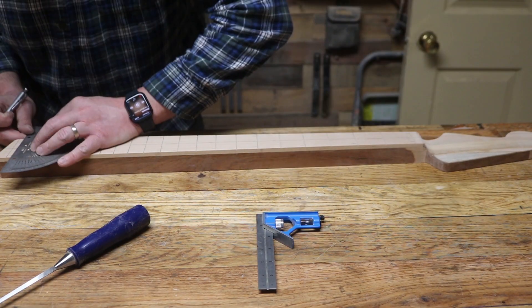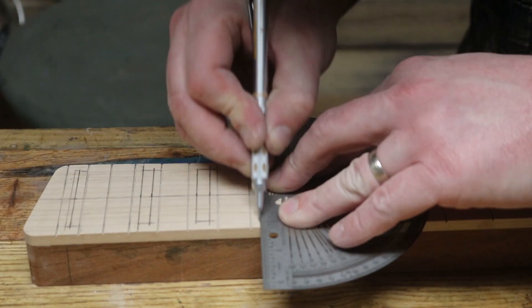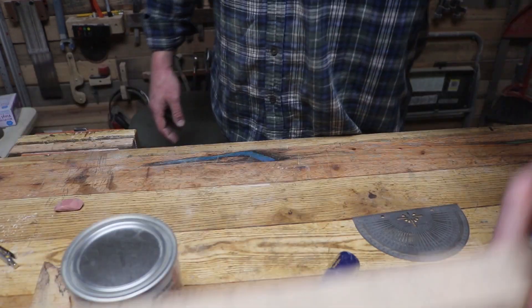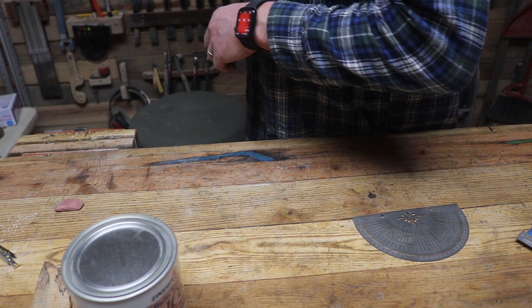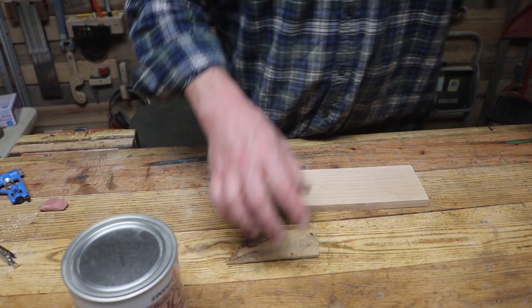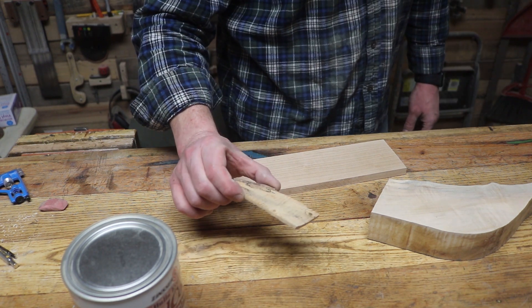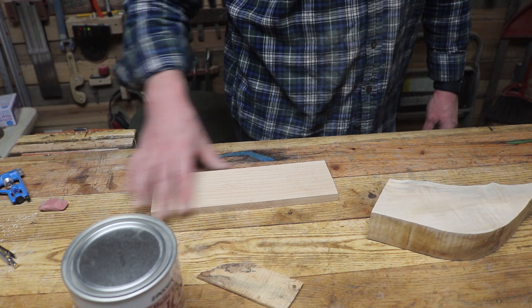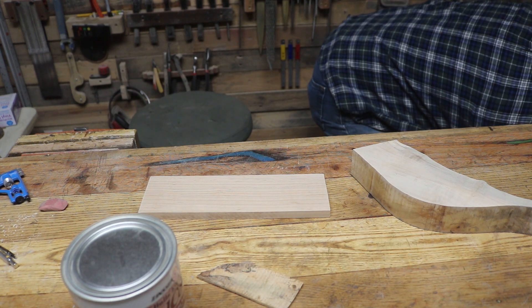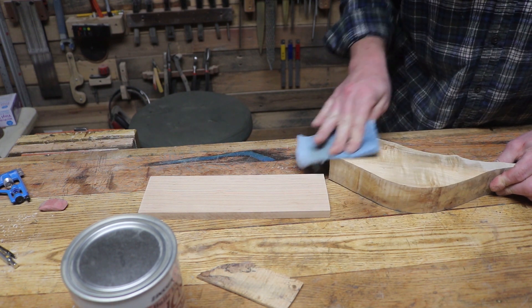I start marking out where I want the block inlays, just laying out the layout lines on the neck. Now I can measure the size of the block inlays — I'm going to trace them once they're cut and match the inlay holes specifically to that. I've got my test piece of inlay material, my fretboard test piece, and a body test piece. I want to see what this shellac does to all of them, so a quick rub down with naphtha first.